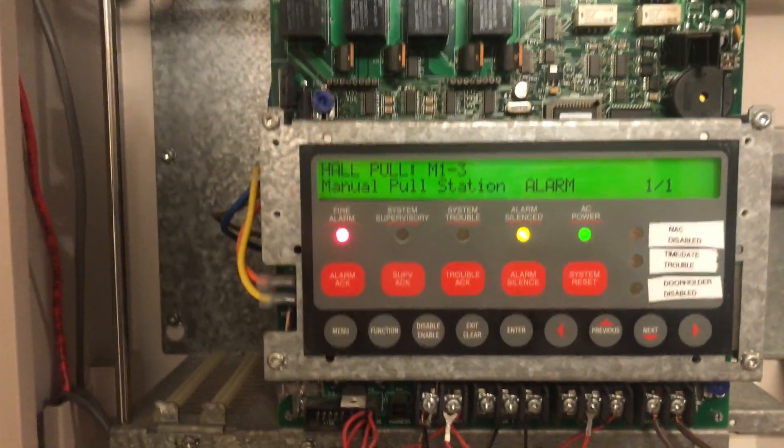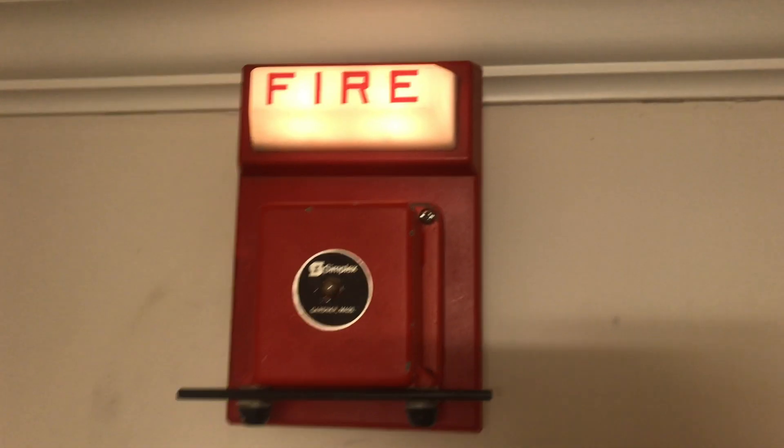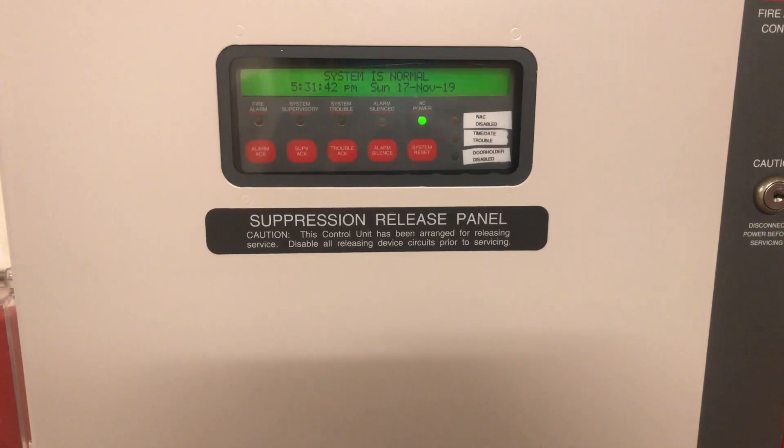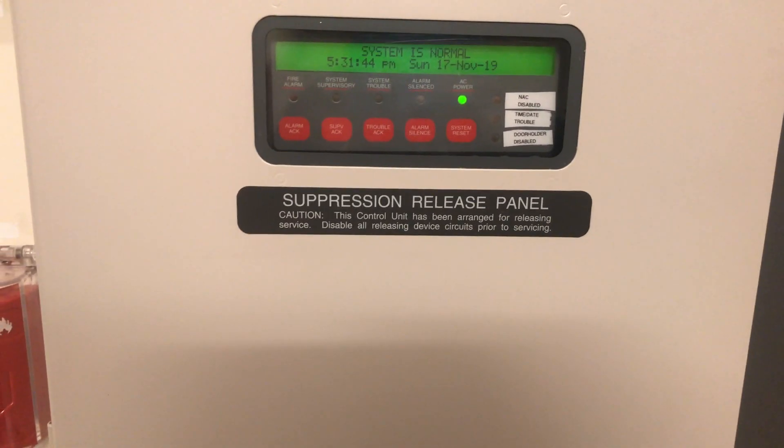All right, we have acknowledged and silenced. The system is in reset and you can see the lights stay steady. That was severely unfortunate — my phone decided to fill up with storage and stop recording.